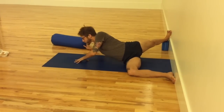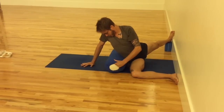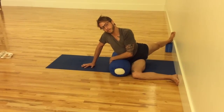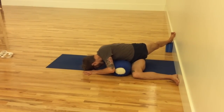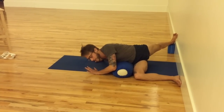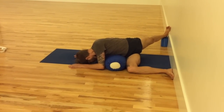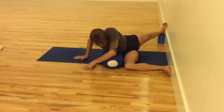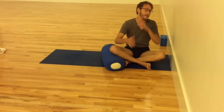Another option is to take the bolster — this is a little bit more supportive and relaxing. Put it right next to the hip horizontally. I do the same action: I twist, but then I lay my body down on the bolster with my head on the floor. The head can be supported by an additional blanket if it doesn't touch. And then back up, release the legs — and that would be one side.